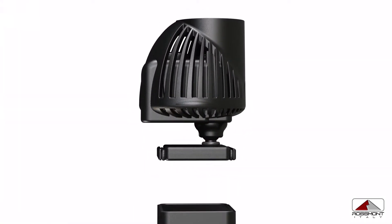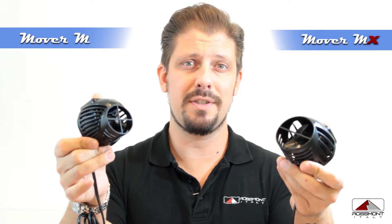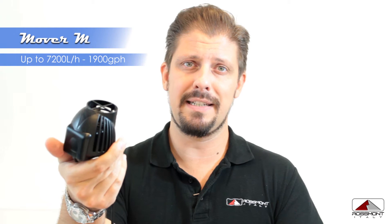Let's focus a bit about the range of controllable pumps we have. The first pump we are presenting is the mover pump, which is divided into two ranges: the M models and the MX models. The difference in flow is huge — the M size will go up to 7,000 liters per hour and the MX sizes will go up to 15,000 liters per hour.